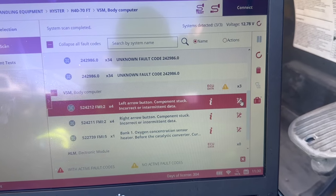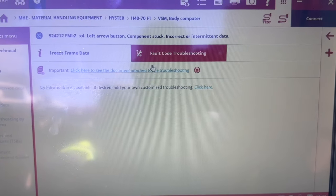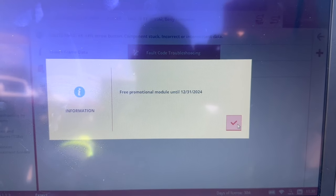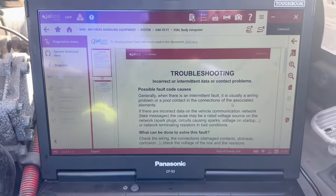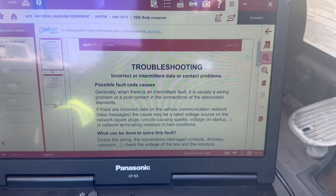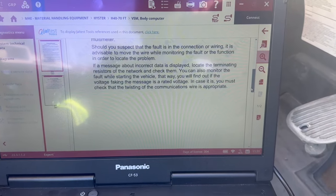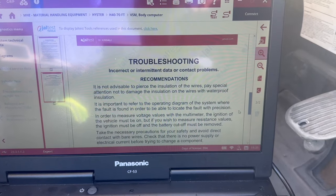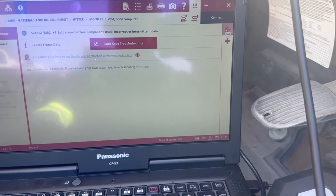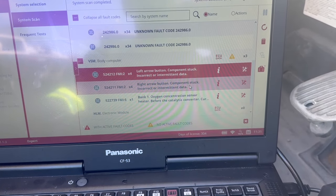When you go to turn the key switch on, it'll say 'Left Arrow Button pressed, release to turn on,' and it won't let you release it. If you go to Fault Code Troubleshooting, it's not going to give you that much information — it's just going to give you a basic understanding of what the code means, like whether it's intermittent or a contact problem. It's super general. It's just a recommendation type of thing, not an actual troubleshooting guide.